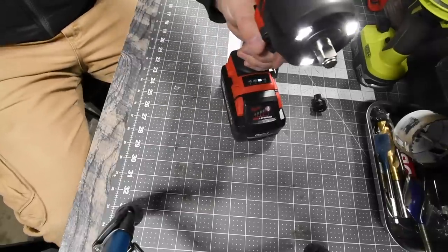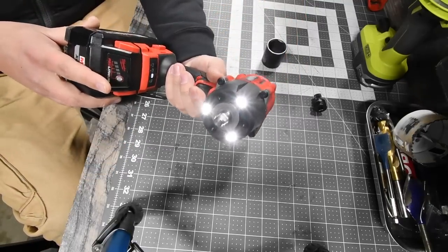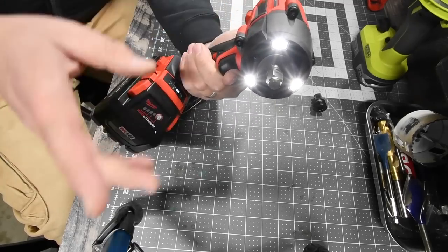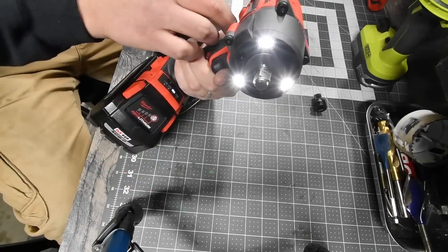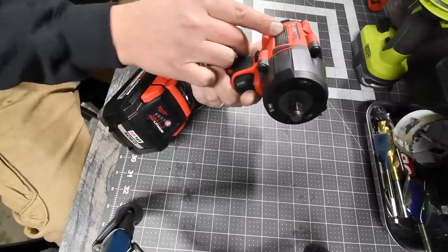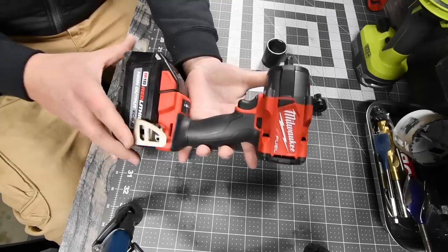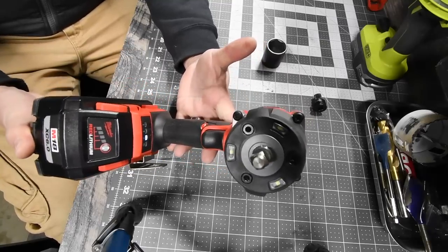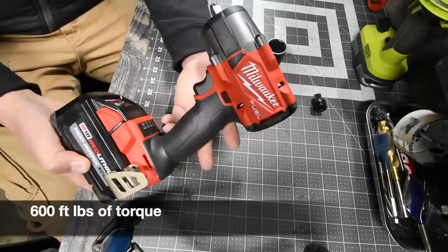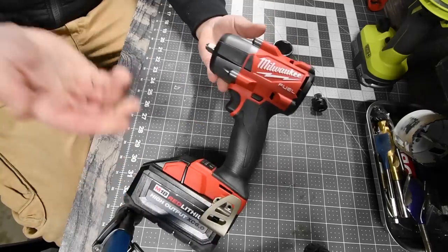That motor is quiet — it really is a quiet motor. The max speed is 2575 RPMs and this goes to 3100 impacts per minute. I want to do a versus video so bad because I have the other tool sitting right next to me, but the three-eighths inch anvil — I'll put the torque spec in for this. This thing is awesome.